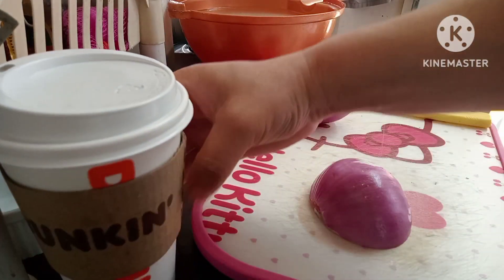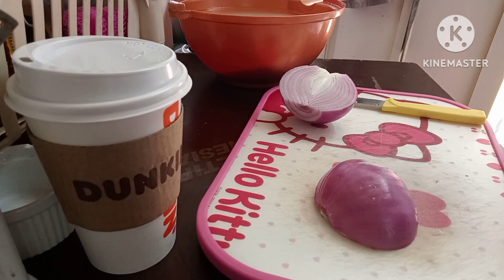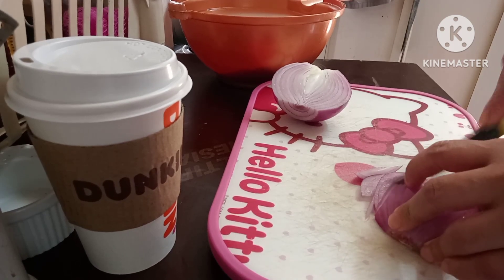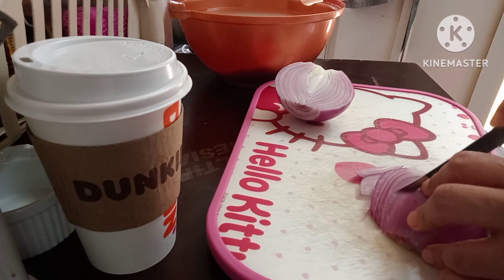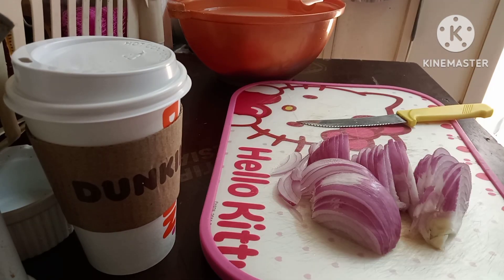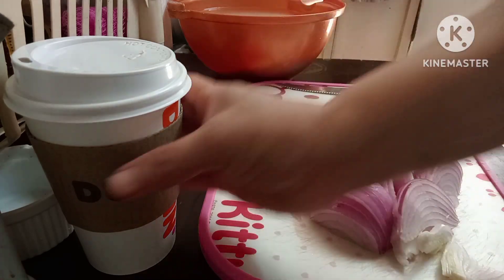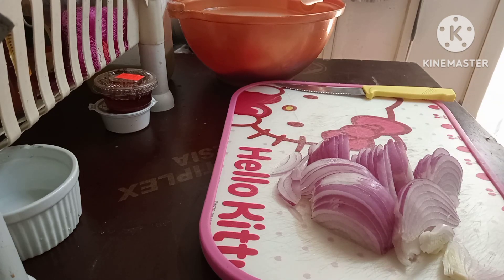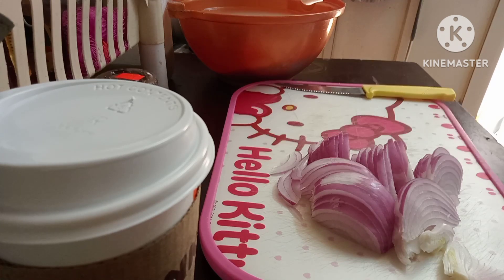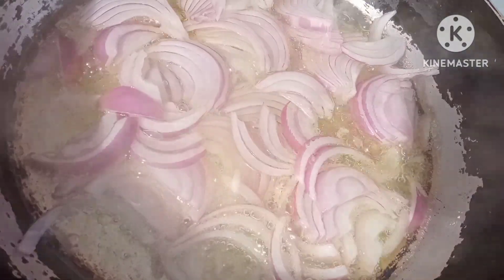Mayroon na naman tayong coffee na Baraku, init-init pa mga kamamshi. Mag-preto man na tayo ng sibuyas, doon tayo sa labas kasi mag-amoy. Wala tayong chocolate, dapat may chocolate yan. Dito ako sa labas nag-preto na ng sibuyas. Brown-brown lang natin yun sya at first, okay na.